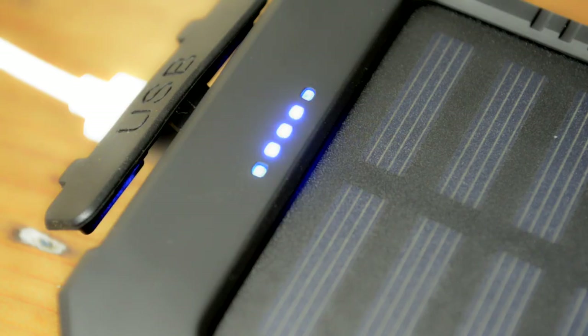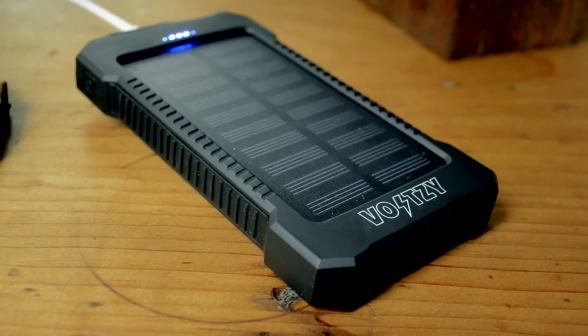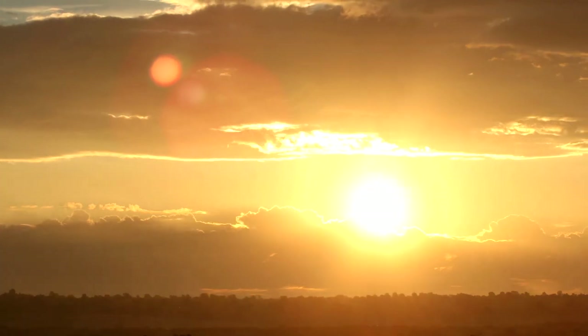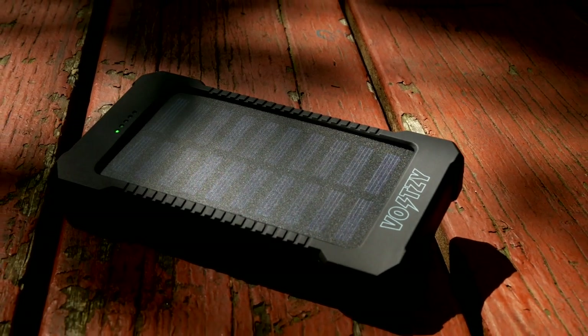The power bank itself charges via USB outlet in your home. It also charges in direct sunlight via the solar panel on the front.